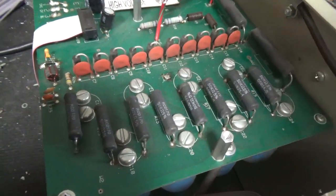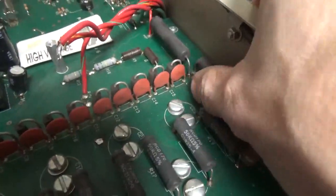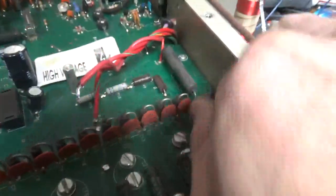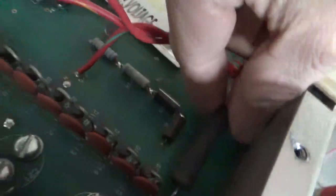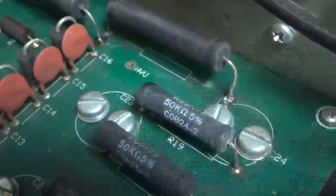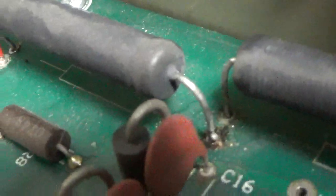Someone else worked on this, and I noticed some issues. The series glitch resistors — there are two in series — don't seem to be really soldered. You can move it in and out of the hole. Let me zoom in and look at the solder joints. That one doesn't appear to have any solder on it — right there, the one to the right. And that one doesn't appear to have any solder on it either. So I'll fix that.